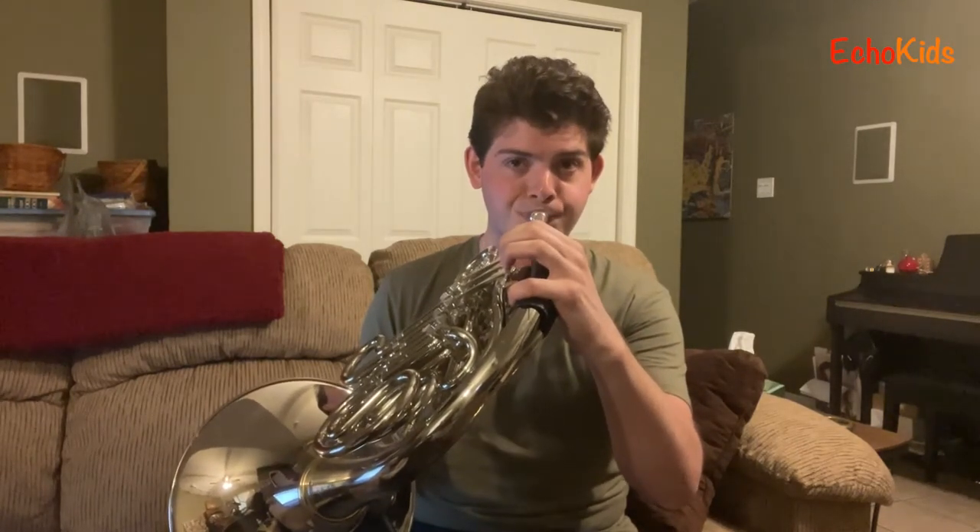You probably hear the French horn a lot if you watch movies. You'll hear it a lot in film music, especially if you're a Star Wars fan — the French horn is used a lot in that score. That's the instrument that plays that theme.